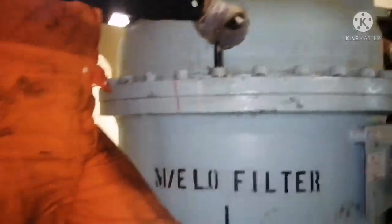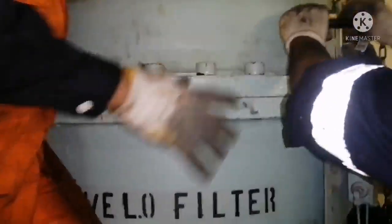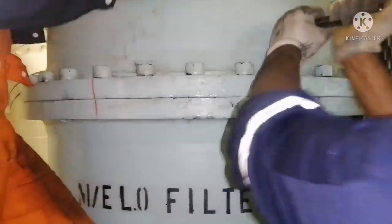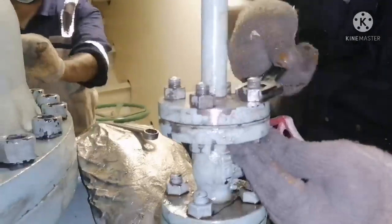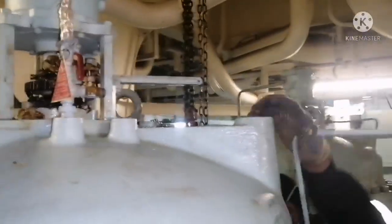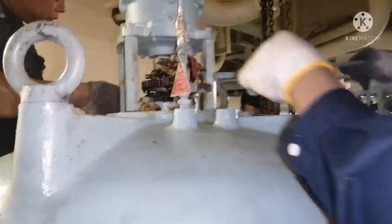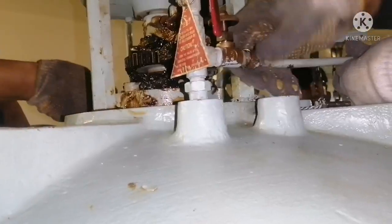Use a proper allen key so that you don't damage the bolts. Always tighten in the opposite pattern and do equal tightening of all bolts so that the top cover is not tightened unevenly. All connections have been tightened. Now feed back the air connection — air connection is in place.